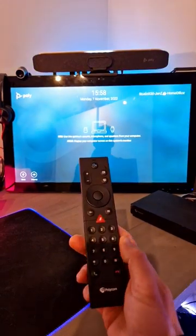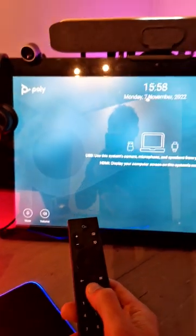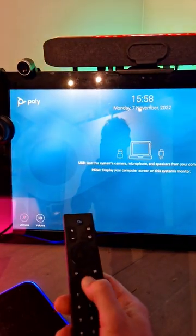You pair it up using the web UI, and then what you have available is a mute button, as you can see right here. And also on the Studio X, you can see that it's muted.